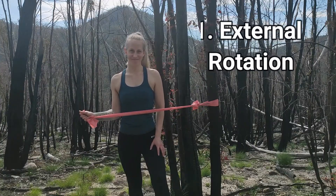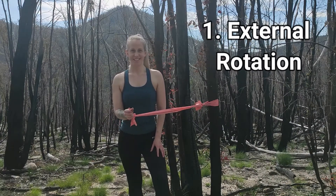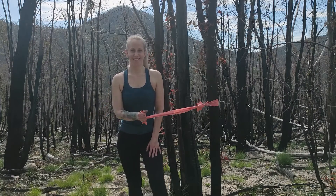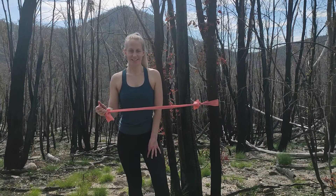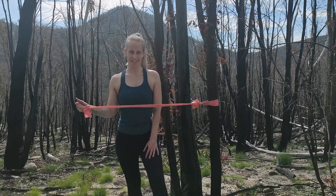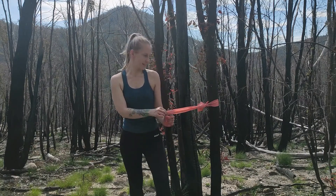Our first exercise is shoulder external rotation. Start by holding the band taut by your side. Turn your arm away from your stomach to stretch the band. Repeat for eight reps. Shoulder external rotations help to improve the rounded shoulder posture that many people tend to develop with sitting for prolonged periods at a desk or slouching around on the couch.